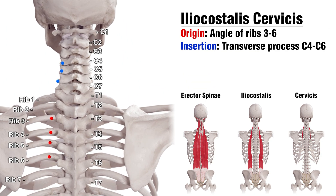Moving on to our next muscle, the Iliocostalis — you can see the attachments for the Cervicis section. That's going to originate on the ribs, from rib 6 all the way up to rib 3. Then we've got the insertion on the transverse processes again, from C6 all the way up to C4.